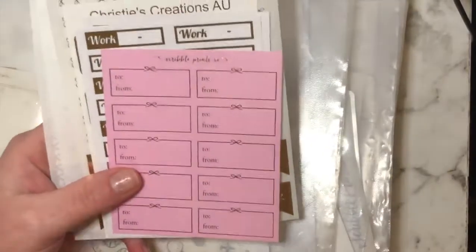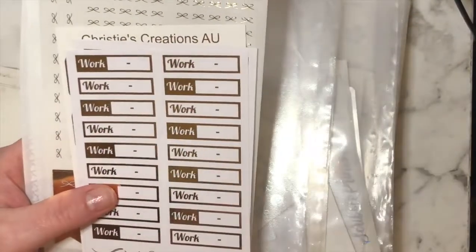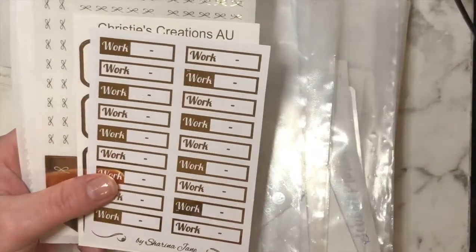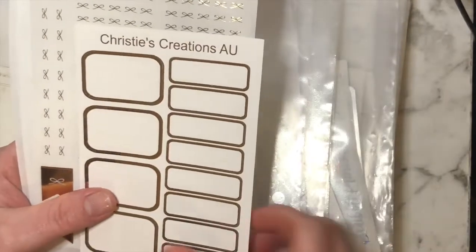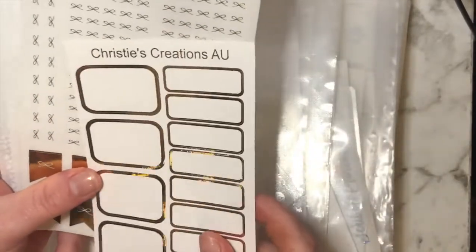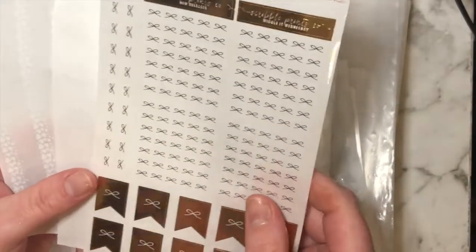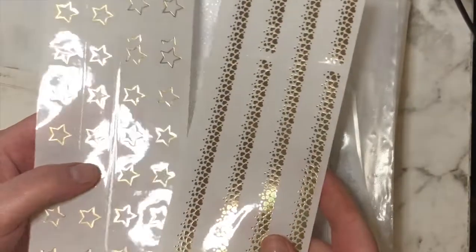That's why that one goes there. In this section we've got a few little things — some gift labels, some work items, and then this one's mine which came out really nice actually. Then we've got some more headers and flags which I thought could go here because it's a big sheet, and then just some washi strips.